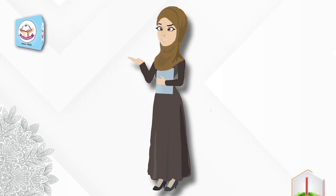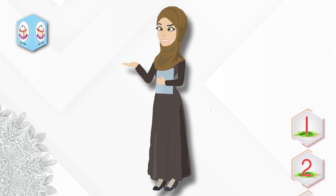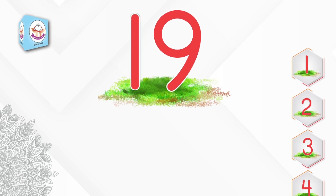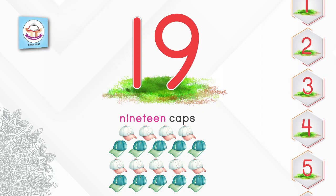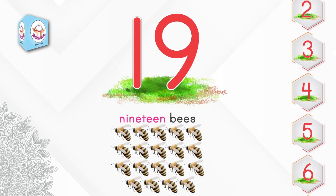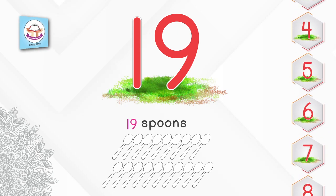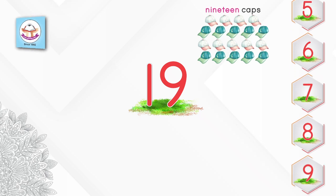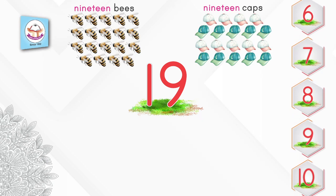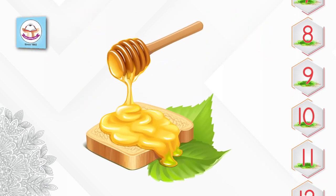Assalamu alaikum, dear students! How are you? I hope all of you are fine. Today we are going to learn the number 19. This is the number 19. 19 caps, 19 bees, 19 spoons. Dear students, can you tell me — this is the number 19: 19 caps, 19 bees, 19 spoons.